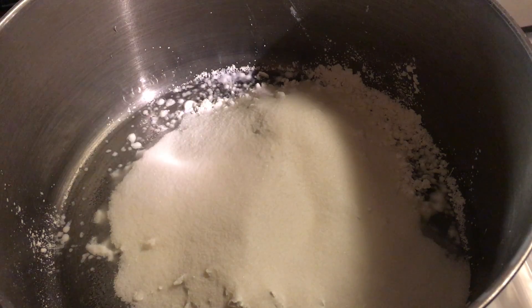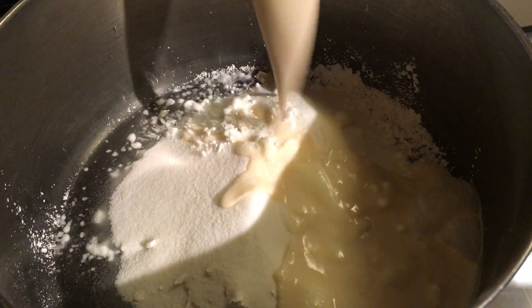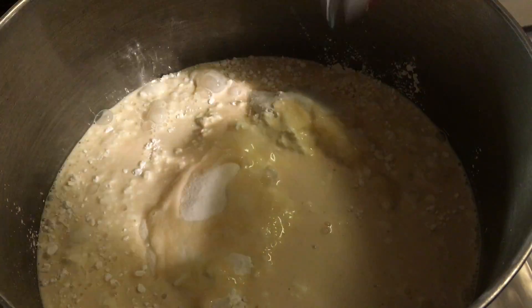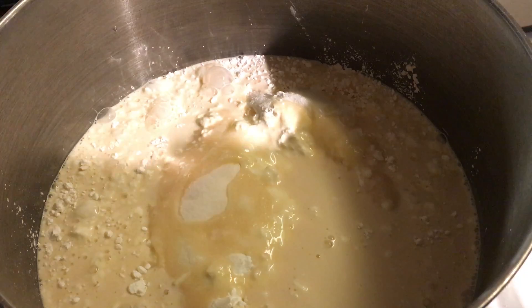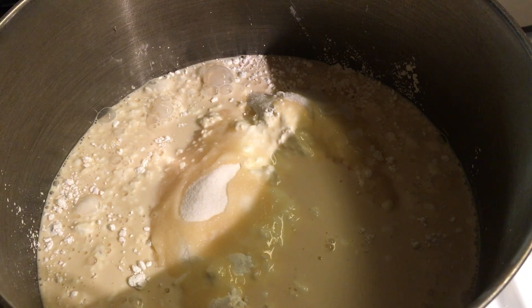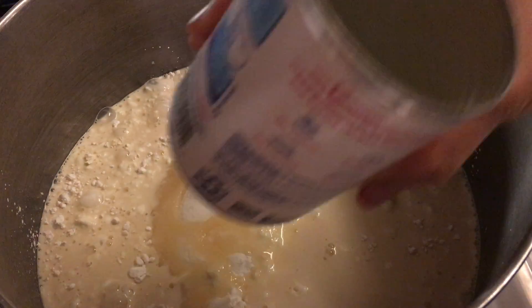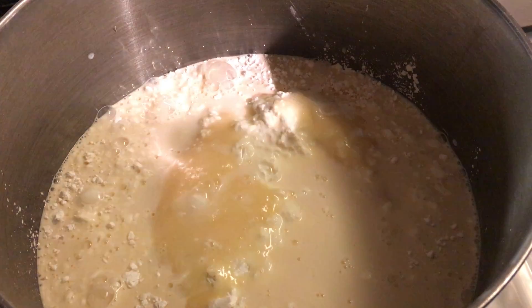Next, let's add the condensed milk. I'm already starting the fire on low heat because you don't want to burn the bottom right away. I add a little bit of hot water to get the rest of the milk out of the can.